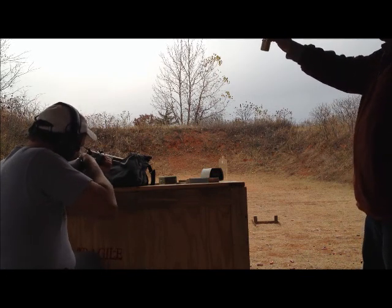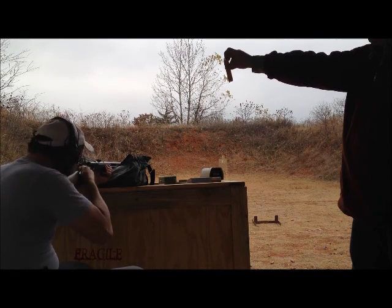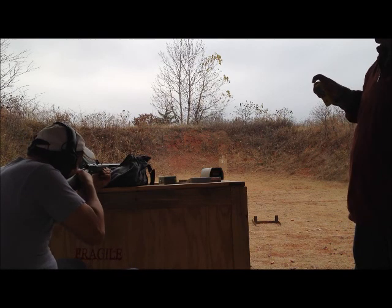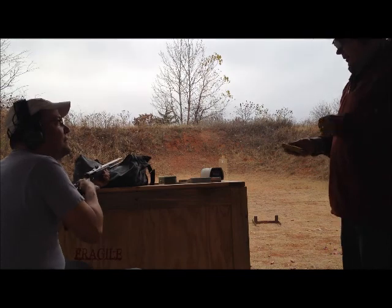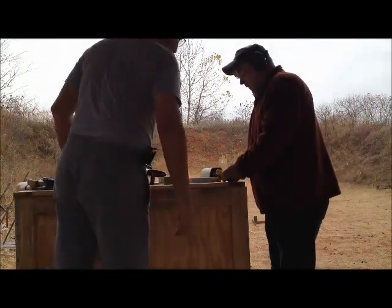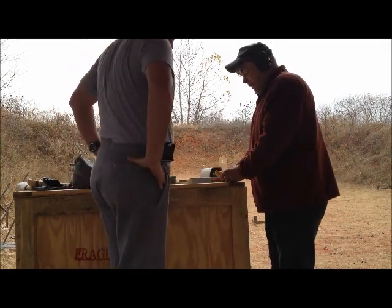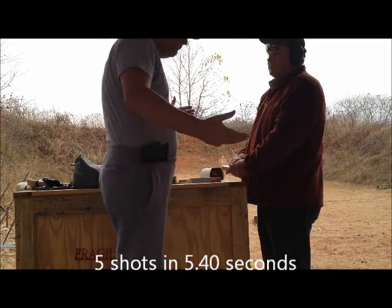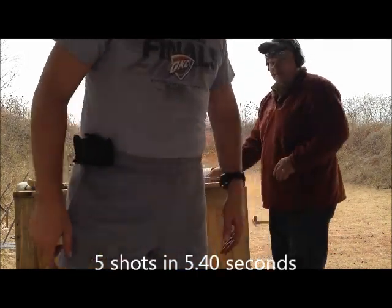The total time for 5 shots on the lever action was about 5.4 seconds — 591 total with a 52 reaction time. That lever action was a lot easier to work than a bolt. And looking at the hits: 1, 2, 3, 4, 5 — right on.